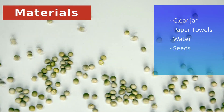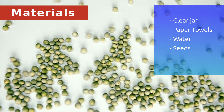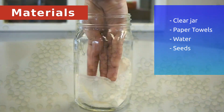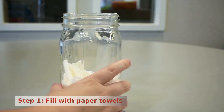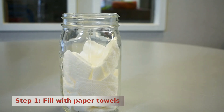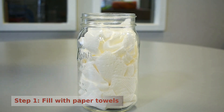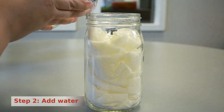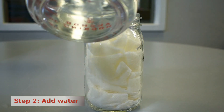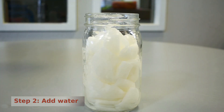The materials you'll need are a clear jar, paper towels, water, and seeds. Sunflower, pea, or bean seeds usually grow the quickest — we found ours at our local Home Depot. Step 1: take your clear jar and fill it with paper towels. Fold them and push them down into the jar. Use enough of them so that it fills the jar completely. Then gently add water to get the paper towels good and wet, but make sure not to flood the jar. You may notice that as you start to add water, your paper towels will shrink down a little. If that's the case, just add a few more paper towels on top and make sure to get those wet as well.